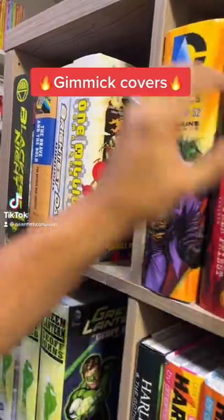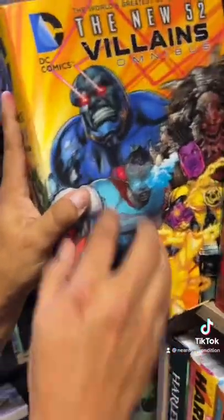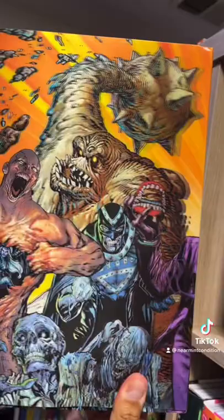Looking at my DC shelves, I was reminded how much I love these gimmicky covers. This is the first printing of the DC New Villains Omnibus — it's got this lenticular cover on it, and I kind of wish that Marvel and DC would do these more. They're so cool.